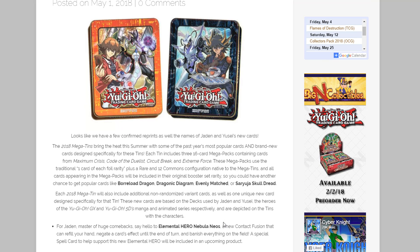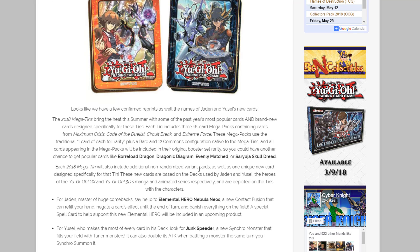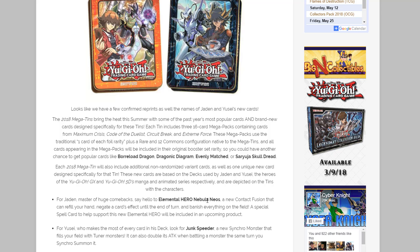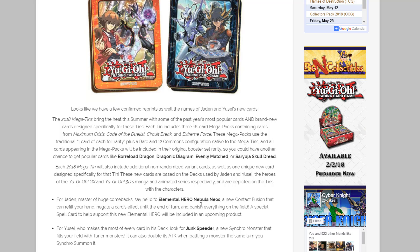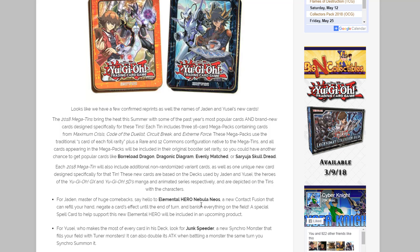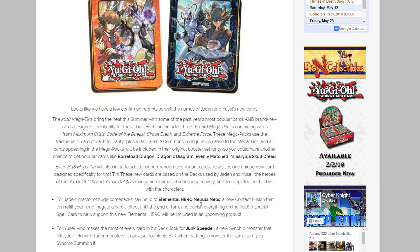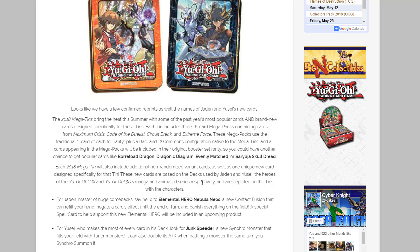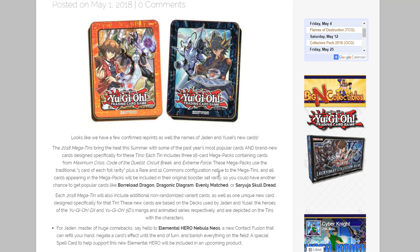Hopefully by then we'll also have Crystron Needle Fiber. Tell me what you guys think about these Megatins — are you happy about these reprints? What other reprints do you want to see? For me, I'm hoping for Firewall Dragon, basically every Link Monster that's tough to get, Topologic Bomber, and a lot of those to get reprinted. I'm also wondering if Ash Blossom could be in this as well — who knows, maybe it'd be a lot easier to get.